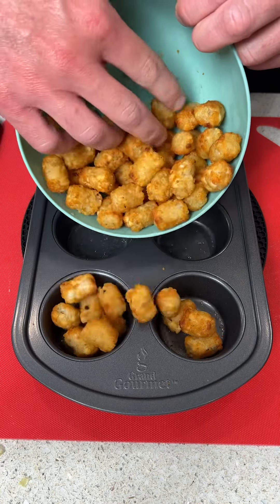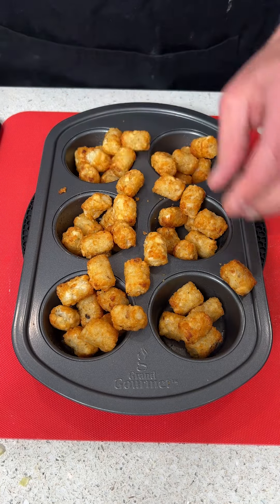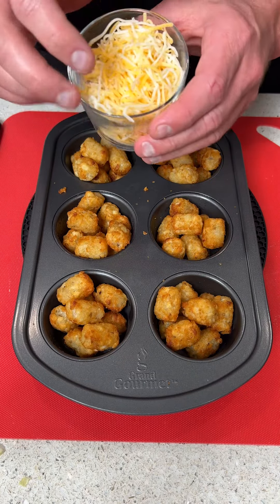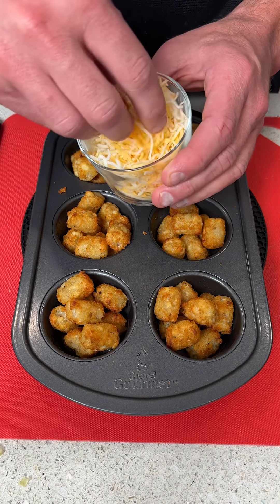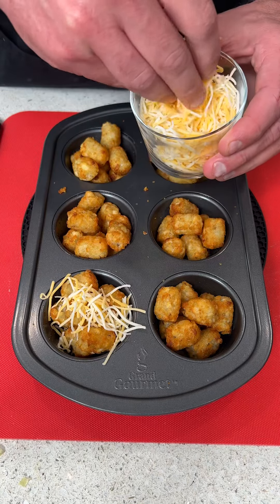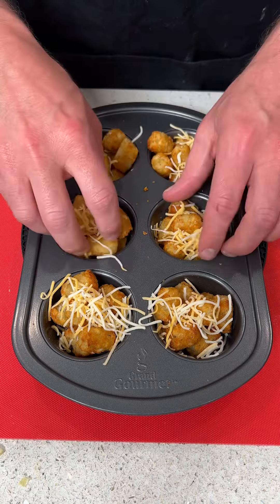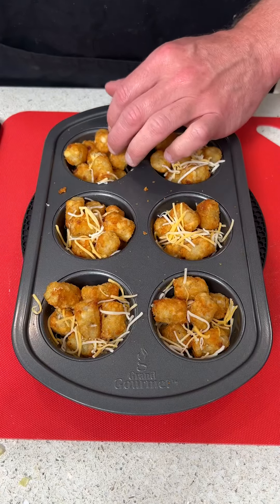We're going to start this recipe by putting tater tots into a cupcake tin and evenly spreading them out — these are pre-cooked. Then we're going to take some four cheese Mexican blend and sprinkle a little bit on each cup, just enough so the cheese gets combined with the tater tots.